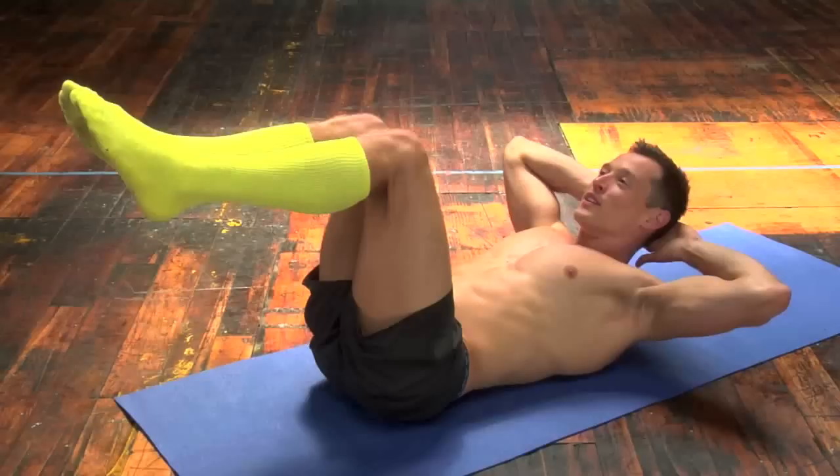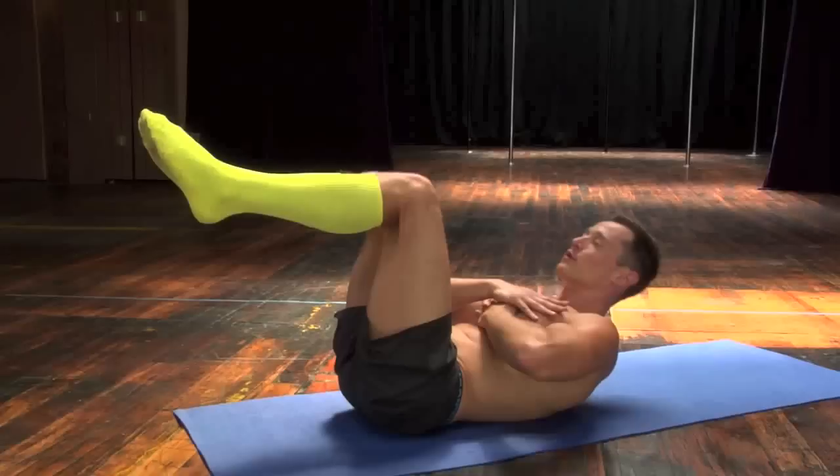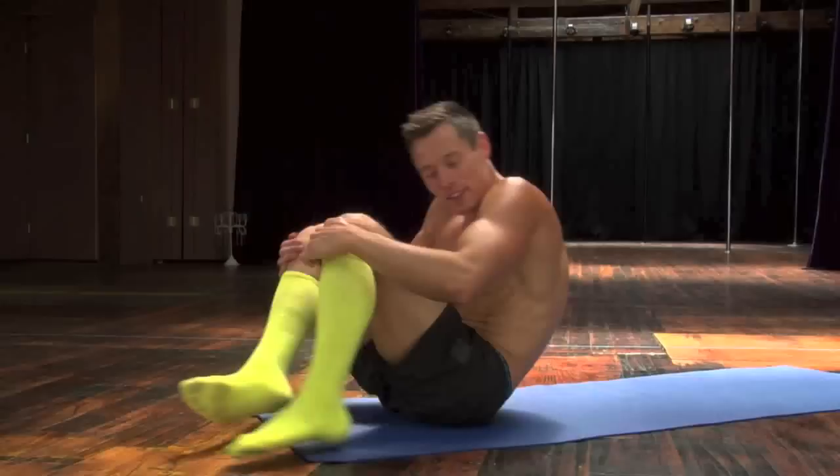Continuing the count from 27 up to 50. You can also cross your arms in front if that's easier for you.